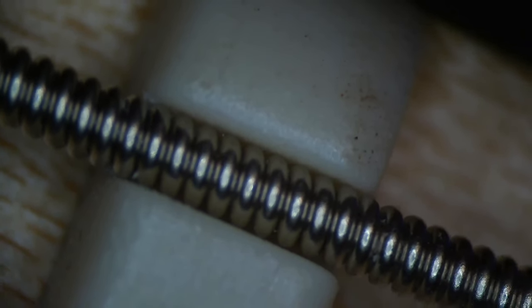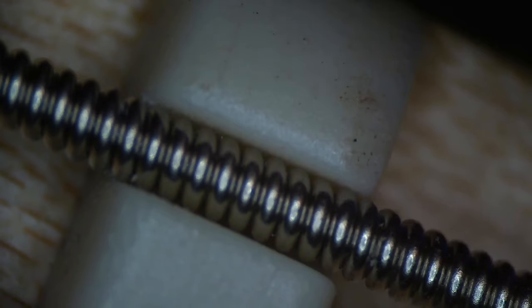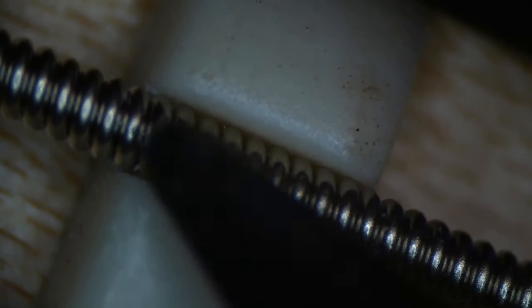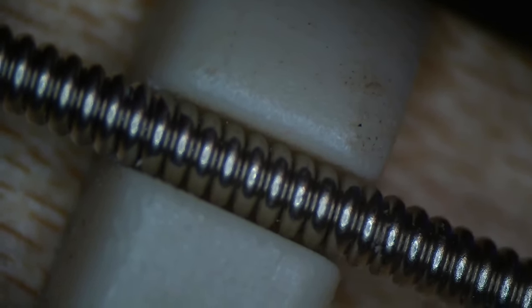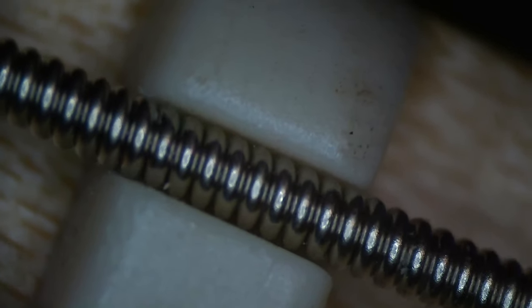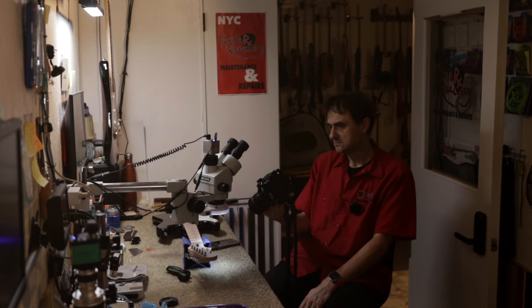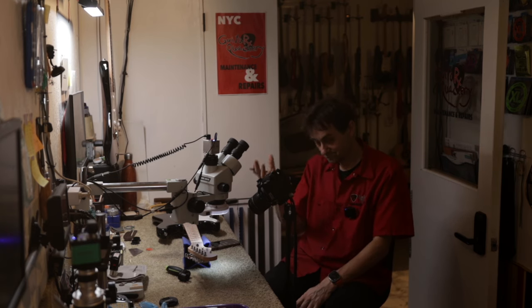Finally, let's look at the low E string. If I wiggle it, you can already see how it's anchored at the back. If I remove the string, you can see the witness point at the back end and the string was really not seated at the front at all. So this is clearly a right-handed nut that was just flipped at the factory.